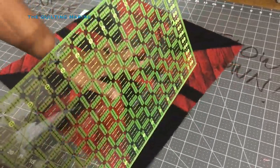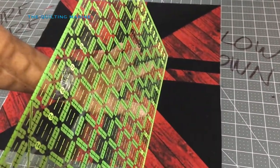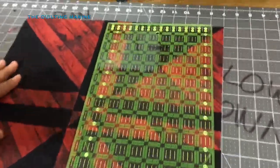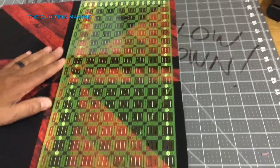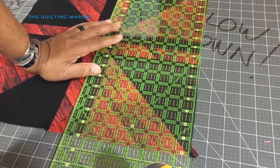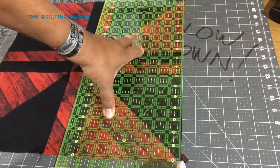We've got another cut. I turn it again and put it in the corner because you've got a straight edge - you already cut, so now you've got two straight edges. If you're off, you're off, no worries. Don't freak out. We're quilting for ourselves, our family, our loved ones.